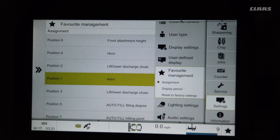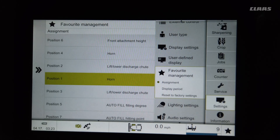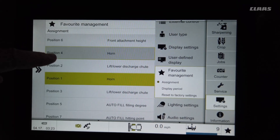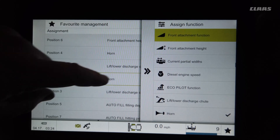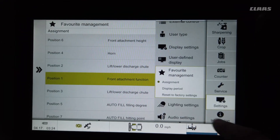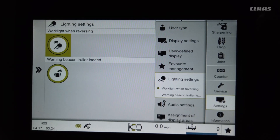Because we have autofill, we can assign the autofill filling height to the Favorites trigger — the same trigger previously used for the roller crop press. Once you stop pushing the button, it shows down at the bottom and even tells you what number position you're at, so you can put in different positions and different functions for that feature.